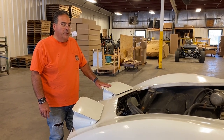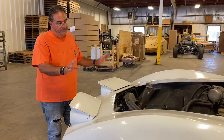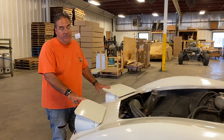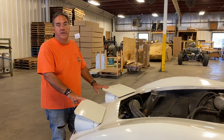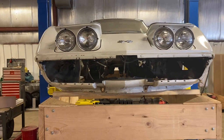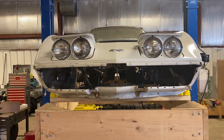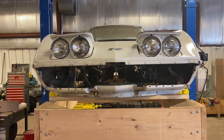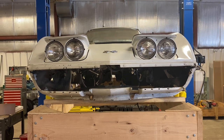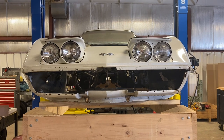Today we're gonna start the process of removing the headlights and all of the electrical and pneumatic connections, and then we might get as far as tearing the header bar out today. I haven't found much on YouTube about replacing the header bar, so I'm gonna try to do this more step by step than some of my other videos. Hopefully down the road this is helpful to somebody else with a similar situation.